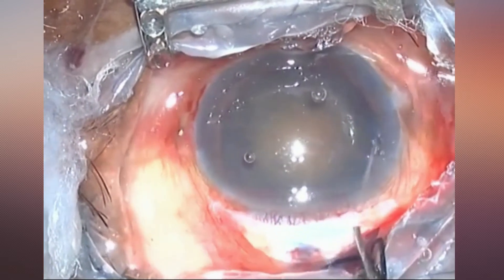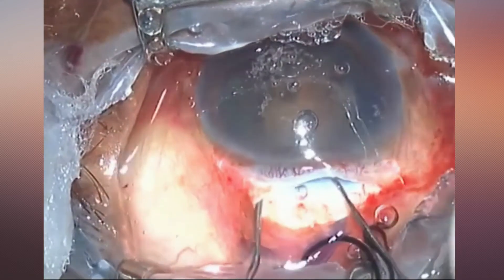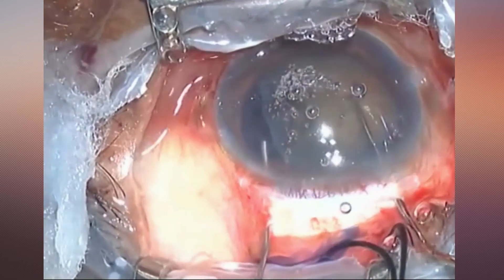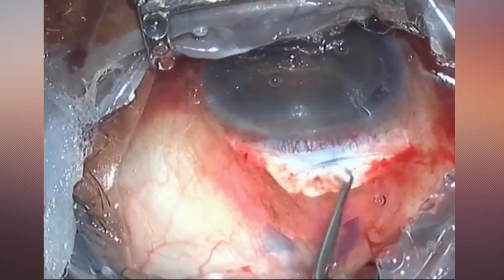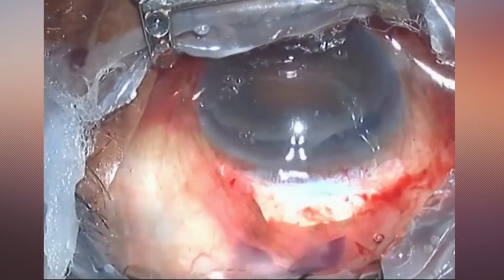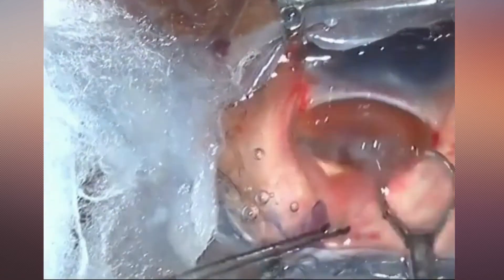In order to avoid such corneal problems, you must inject sufficient viscoelastic between the lens and the cornea to protect the endothelium. Instruments for nucleus removal — such as the irrigating vectis, SIMCO cannula, or fish hook — should be kept away from the cornea and should not push the nucleus against the cornea during nucleus delivery. These instruments should be pushed posteriorly to open the incision, which will facilitate easier nucleus delivery.